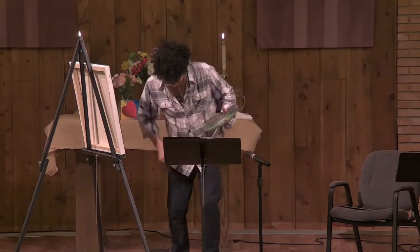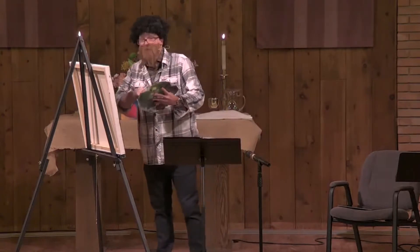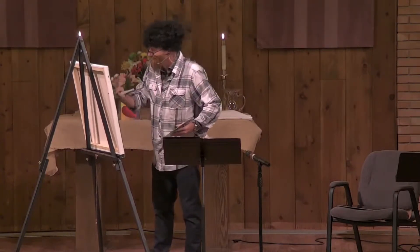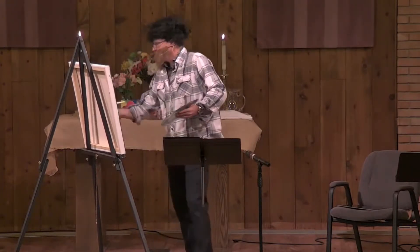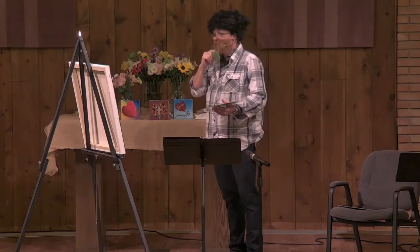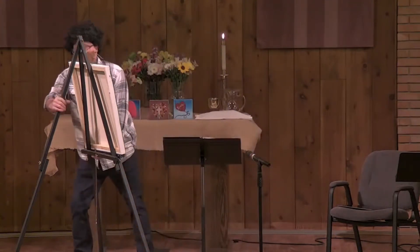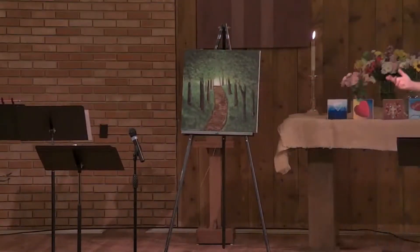Oh, that's beautiful. Now we're going to go back to that number two brush and we're going to put some leaves on these trees. Got to get a lot of paint on the brush for this. Oh yeah, just pat them right in there. That's perfect. That's looking good. And then down below we need a little bit of grass. Well, I think this painting's about done. I think it looks pretty darn good. What do you think? Oh, you can't see. Hold on a second. There you go. A happy little forest.